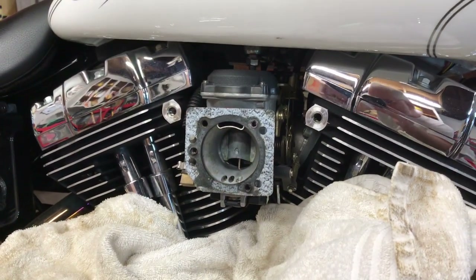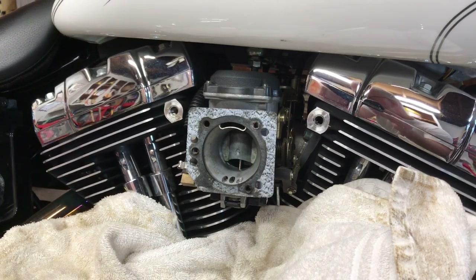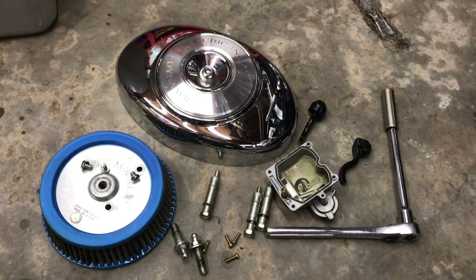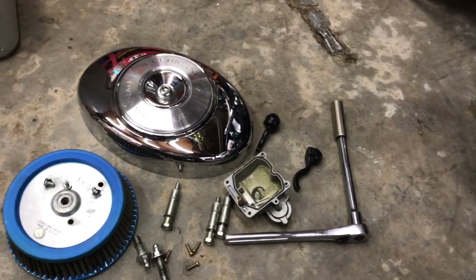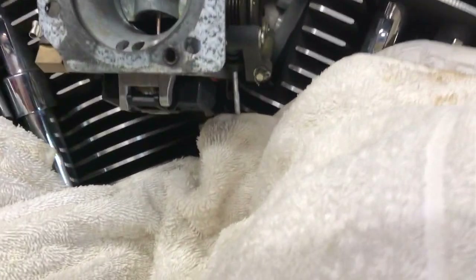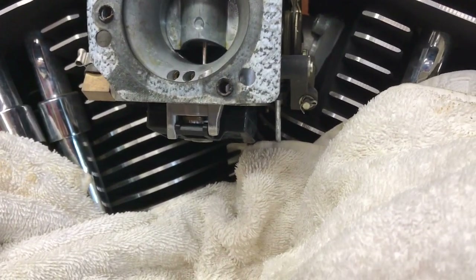What I ended up doing first of all: I went ahead and took my air cleaner off. I have an aftermarket style air cleaner on this thing, kind of like a K&N design. And went ahead and removed the bottom bowl of the carburetor — I want to show that to you.